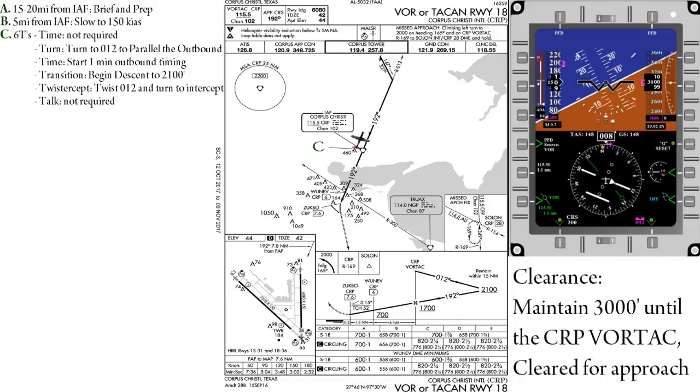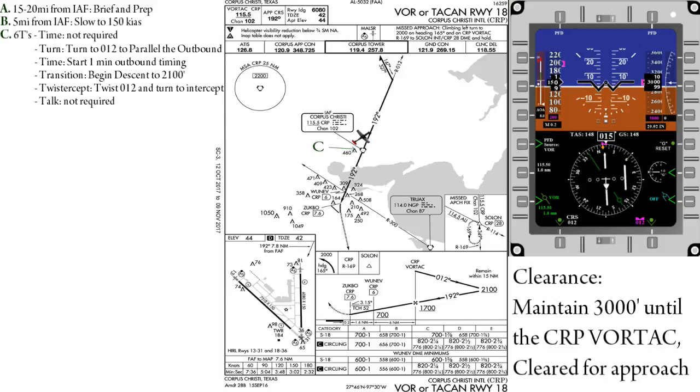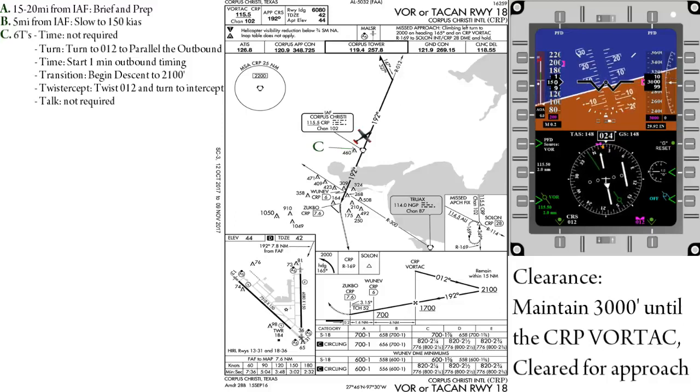Transition — at this point we can initiate our descent down to 2,100 feet. However, I recommend waiting until you're established on the outbound to prevent airwork errors such as over-descending or missing your intercept. Twist — we'll twist in our 012 course into the CDI and turn to intercept it using a double-the-angle intercept, up to but not beyond 45 degrees. It is important to expedite this step to get yourself established on the outbound prior to the end of the first minute.